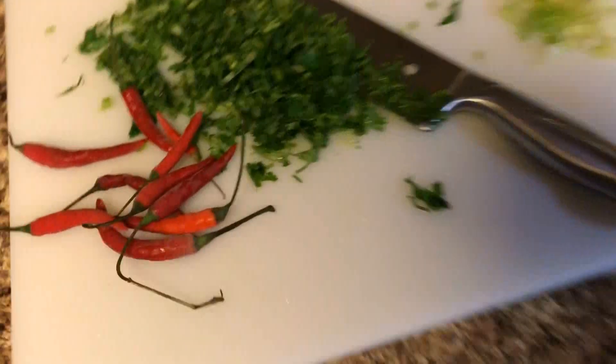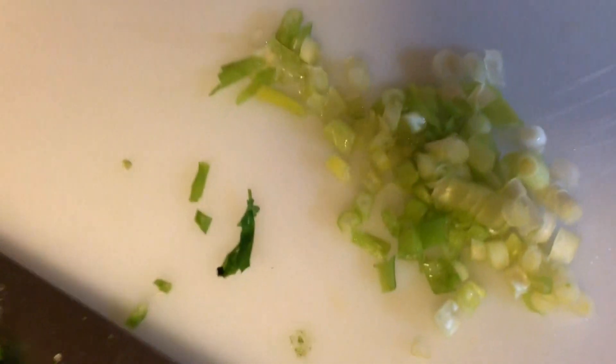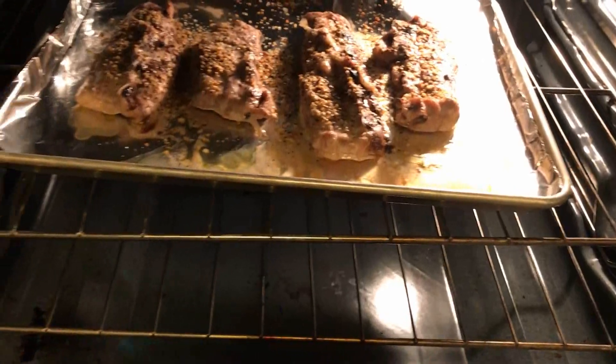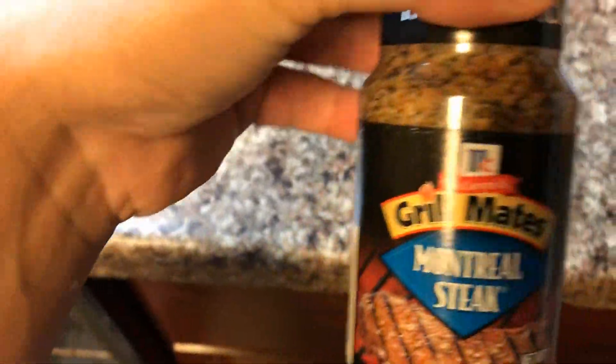Check it out — peppers, cilantro, green onion, and lime. Don't make me some more pepper. What I got in here is riblets. I'm using micro steak seasoning and kosher salt.